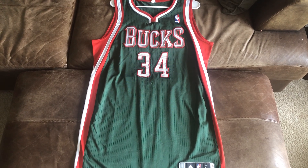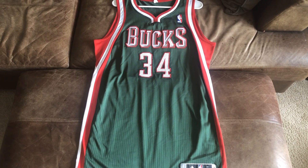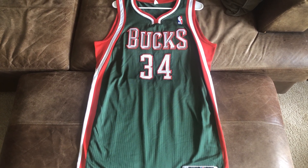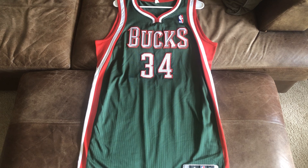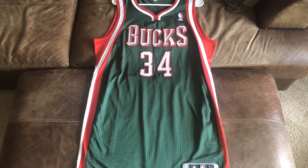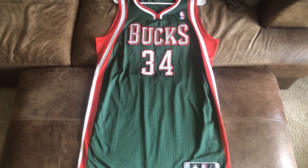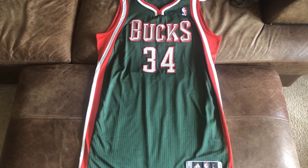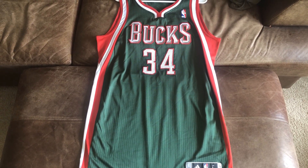What is up YouTube? It is Shimano Raptors 77 here once again, and here we have a very, very special video. This is another jersey review. This time it's a very, very rare Giannis Antetokounmpo Milwaukee Bucks rookie pro cut jersey from the 2013-2014 season.